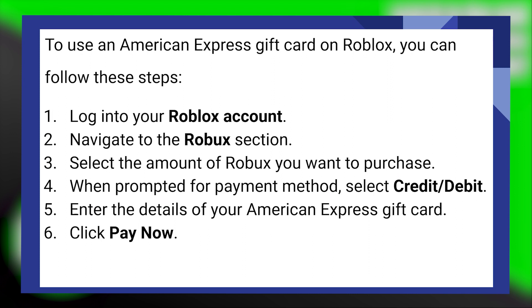Next, enter the details of your American Express gift card. Lastly, click on pay now. So that is how you can use the American Express gift card on Roblox.